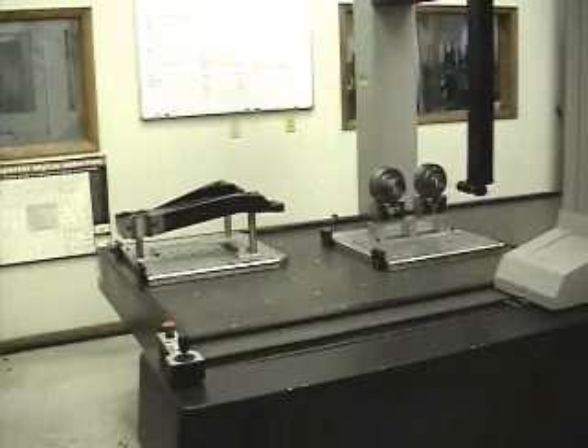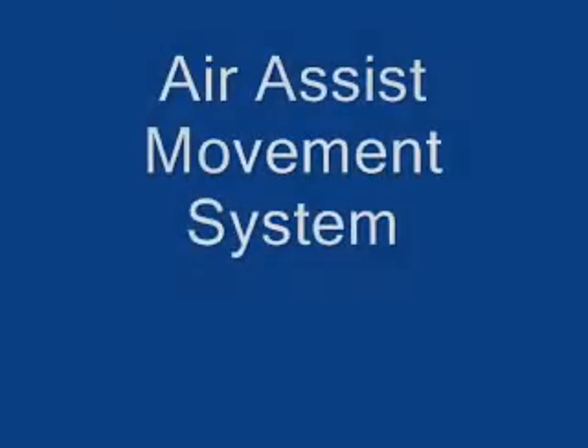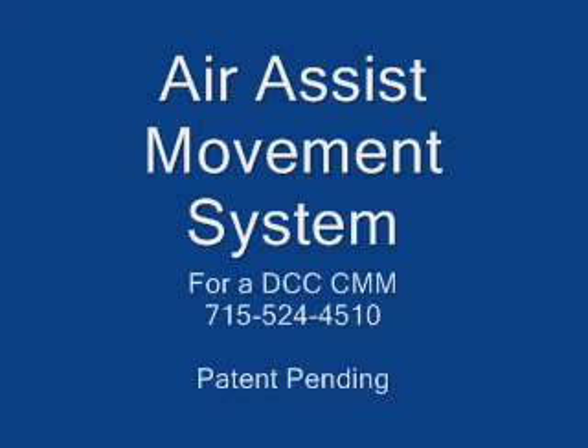The AEM system is ideal to promote safety and ergonomics in the workplace with the benefit of cost reductions via increased productivity in a laboratory setting. It is time to take advantage of your CMM investment and increase its throughput by purchasing an air assist movement system today.